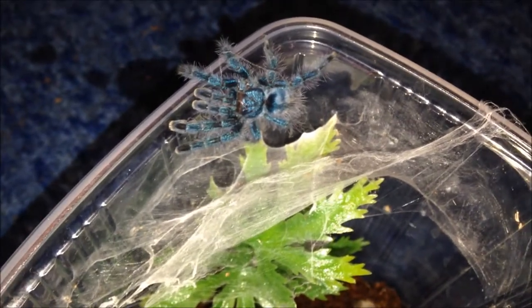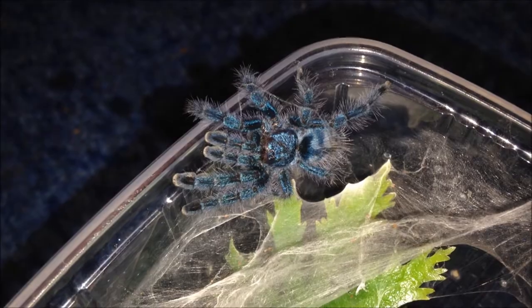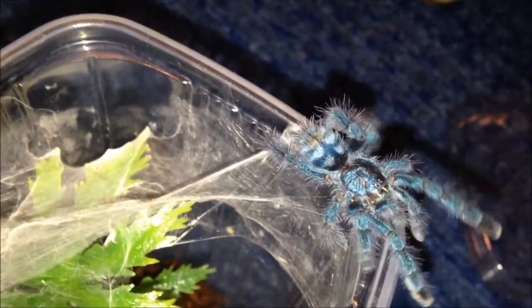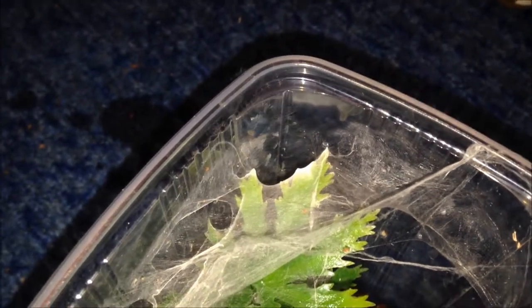This is my juvenile female Avicularia versicolor. She's doing perfectly fine, confirmed female, and I haven't named this one yet. I do like my versicolors. This one's a little bit crazy — very speedy but all the same as all avics with those running bursts of speed. She's doing perfectly fine in my care; handled her once or twice, no trouble at all. Picked her up from BTS off a foreign breeder and it is confirmed female.